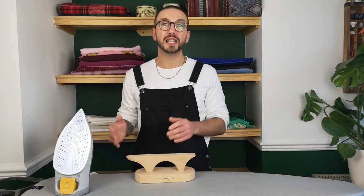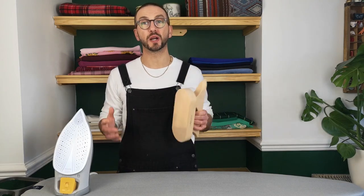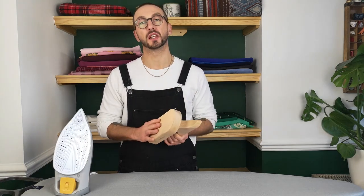Not only is this a really handy addition to your sewing setup, this is a really quality item. There's a good weight to it, it's a nice finish, and you can tell that it's built to last.